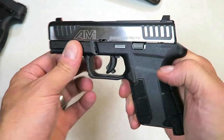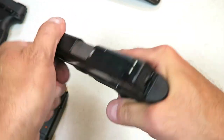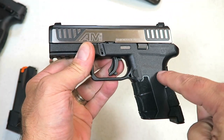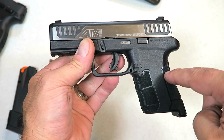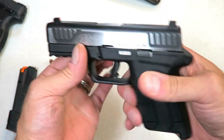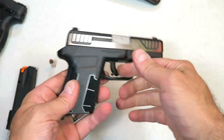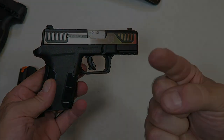So there it is guys — the Diamondback AM2. I already took it to the range and had a good time with it. You can look forward to a range review, already completed, along with a comparison with the Taurus G2C. If you like videos like this, please subscribe and share. I always appreciate the thumbs up. Thanks for watching, and you guys be safe.